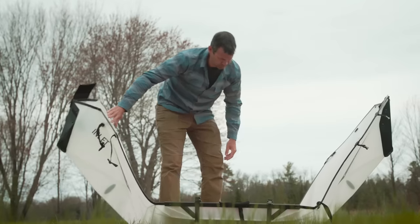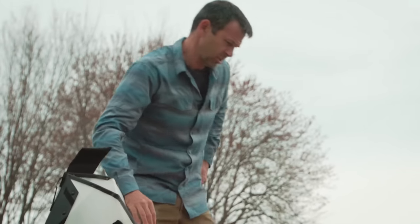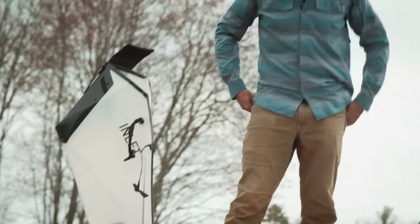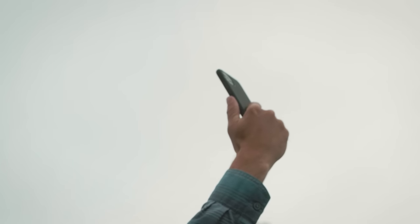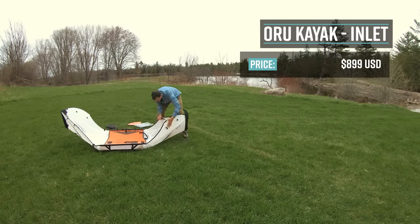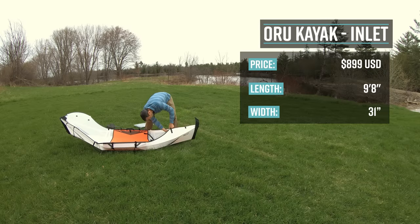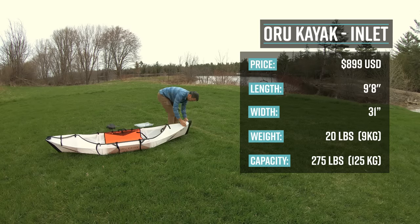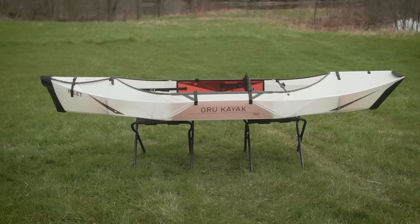Okay, let's get this thing built. There are no instructions in the boat — there's a QR code to scan for full assembly instructions. The Oru Kayak Inlet has a retail price of $899 US. It's 9 feet 6 inches long, 30 inches wide, weighs only 20 pounds (9 kilograms), has a capacity of 275 pounds (125 kilograms), and is primarily designed for protected water.